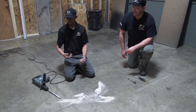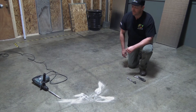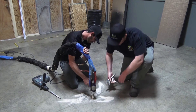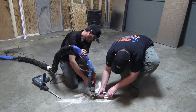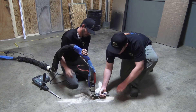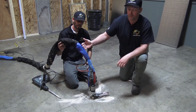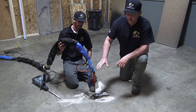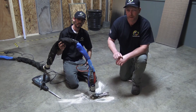Alright, let's get the gun and hook it up. Now that the gun's attached to the injection port, what Mike will do is inject a two-part polyurethane foam into the concrete. He's going to do it in intervals of about one second and it's going to allow the concrete to raise up.